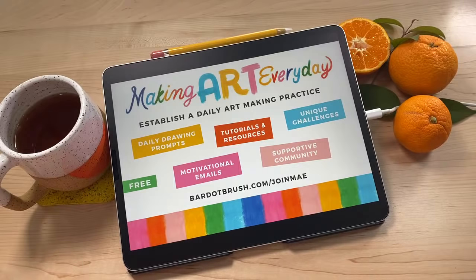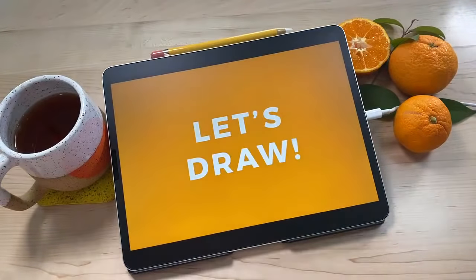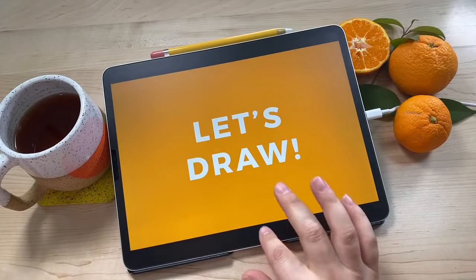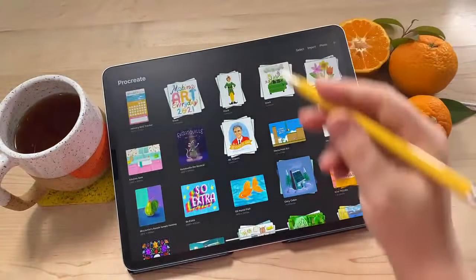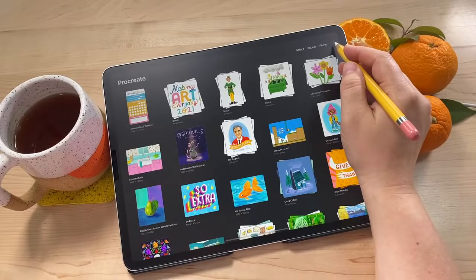Alright, let's draw! Today I wanted to show you two ways to approach a prompt depending on how much time you want to spend on it. We're going to start with a really simple piece. I'm going to go ahead and open up Procreate and start a new canvas using this little plus sign here.